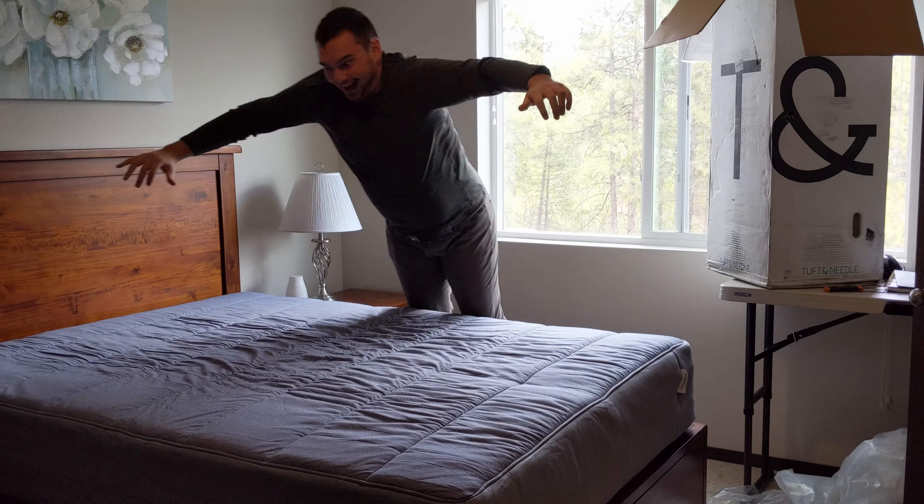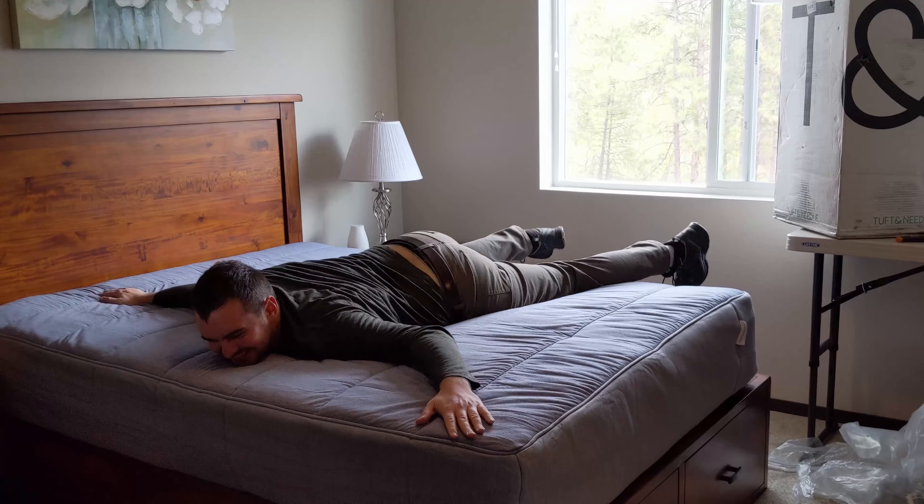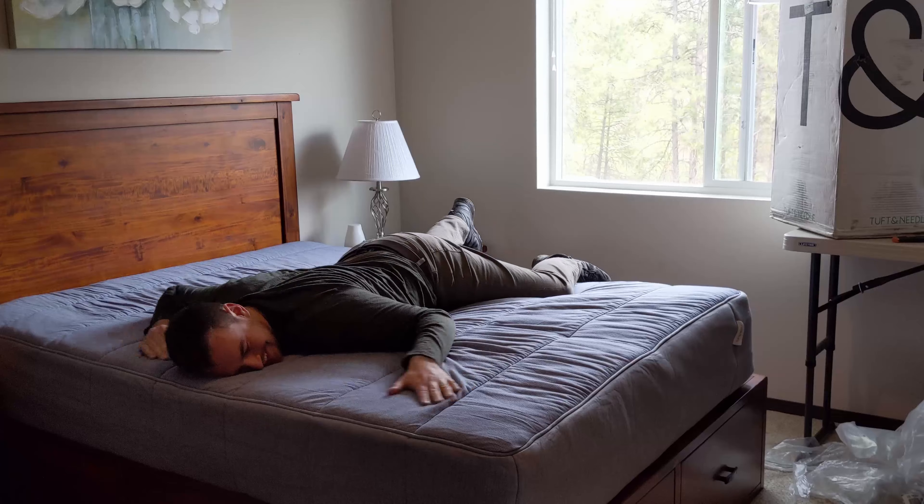This mattress is very quick to expand — it only took a few minutes before it was at full size, and this is a huge plus for me, because I've had other mattresses that have taken the whole entire day to expand and I've actually had to sleep on the floor because it wasn't ready yet. Another thing that really impressed me is there was absolutely no chemical smell at all. This thing smelled awesome out of the box, so way to go.